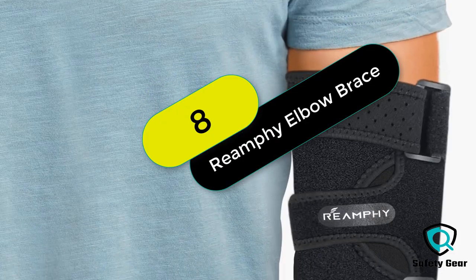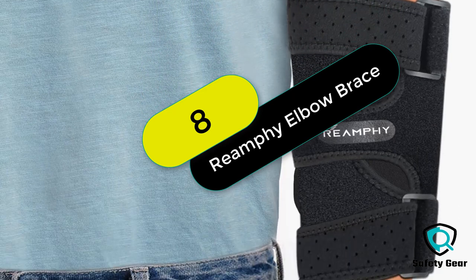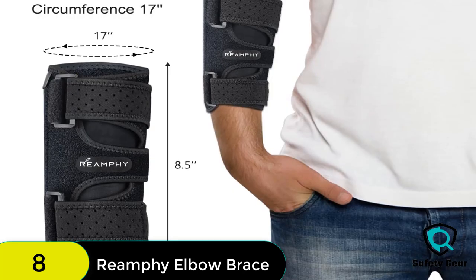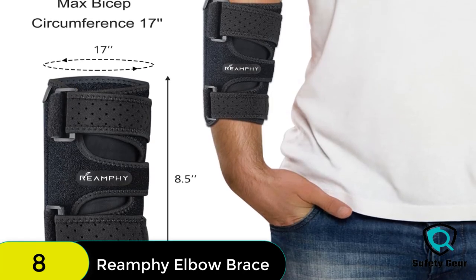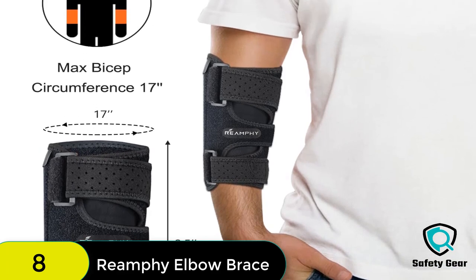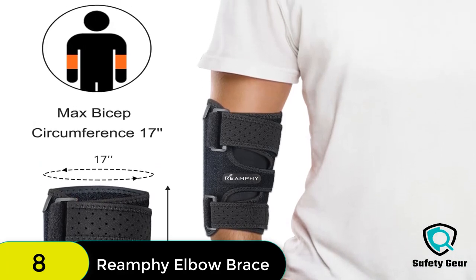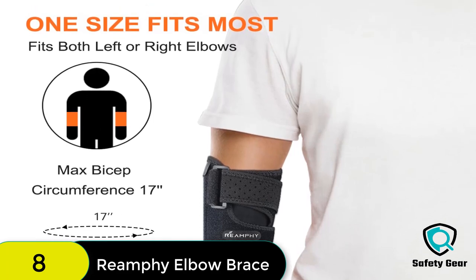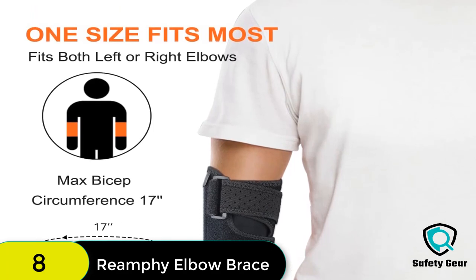At number 8 on our list, we have the Elbow Brace Comfortable Night Elbow Sleep Support. The Elbow Stabilizer Brace can provide support to your elbows and relieve elbow pain, including tendonitis pain, elbow arthritis, ulnar nerve issues, strains, sprains, and fatigue. It is suitable for both left and right hands and for men and women. The inner sleeve protects the arm from the straps.